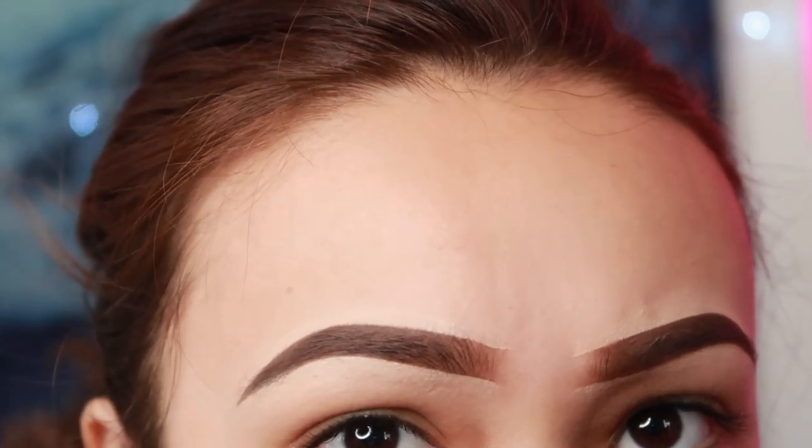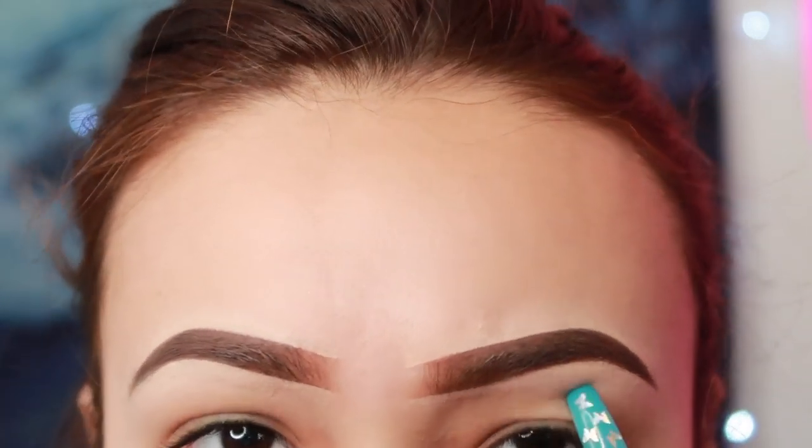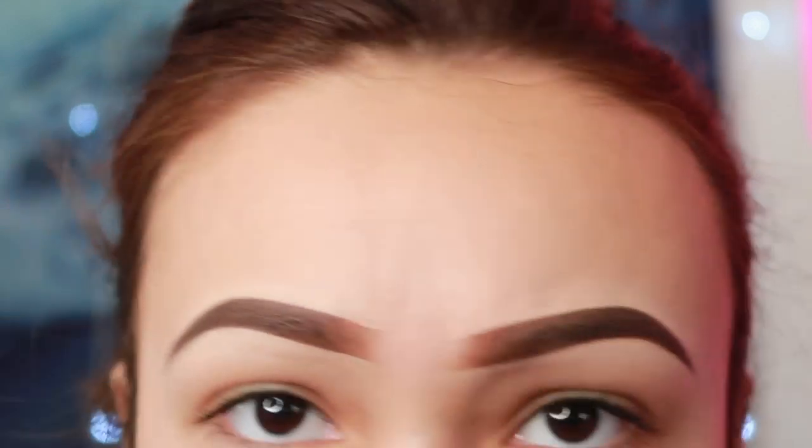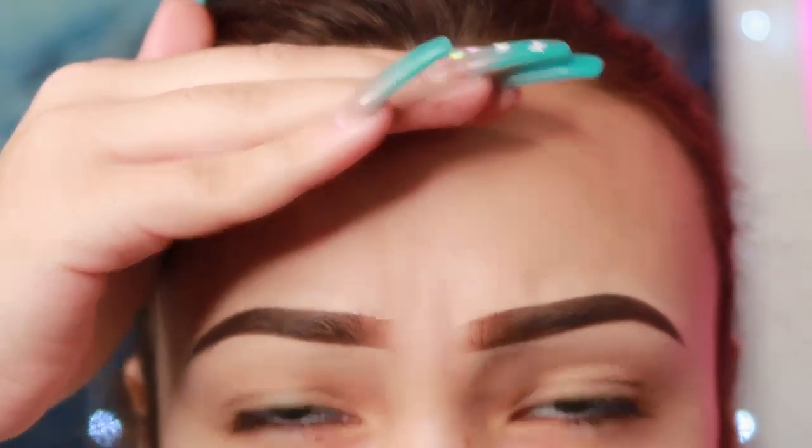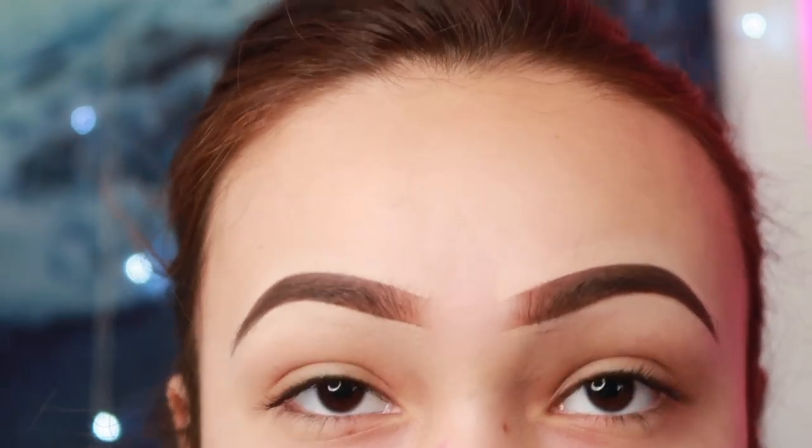I finished both of my brows and this is what they ended up looking like. They look kind of the same — not really — but it's the best that we could do. I blended everything out. Now that I have my eyebrows done, I'm going to start on my eyes. I'm not really sure what I'm gonna use — I don't want to do anything too much. I'm probably gonna do simple cute light colors, like neutrals.